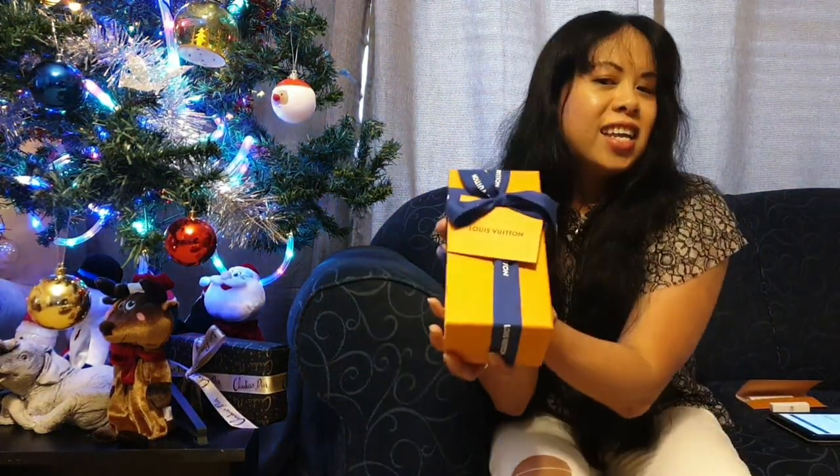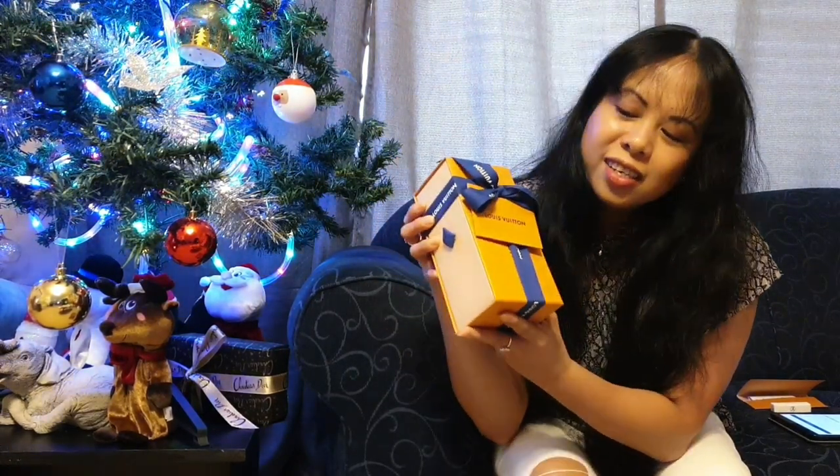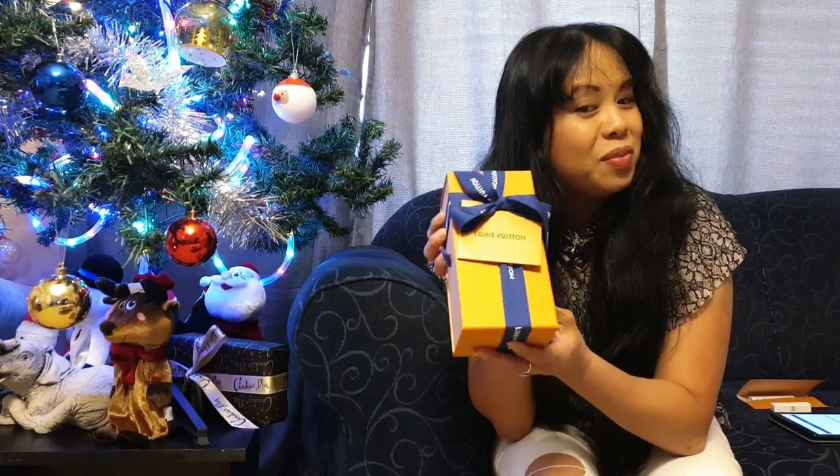Sumitra also gave me a perfume sample. Look how beautiful the packaging is! Now let's do the unboxing — I'm so excited. I don't want to undo the ribbon because it's too pretty.